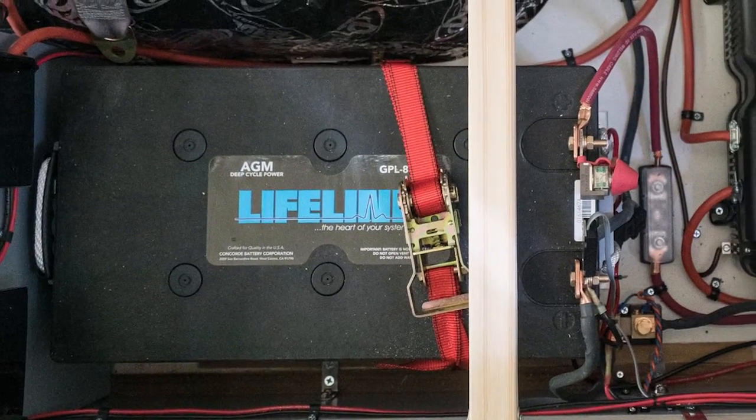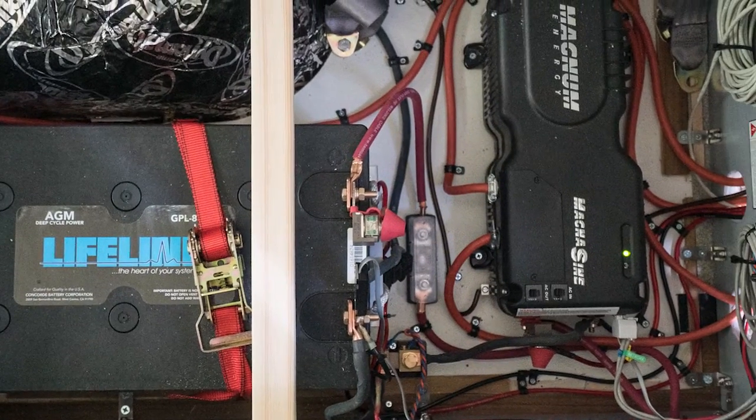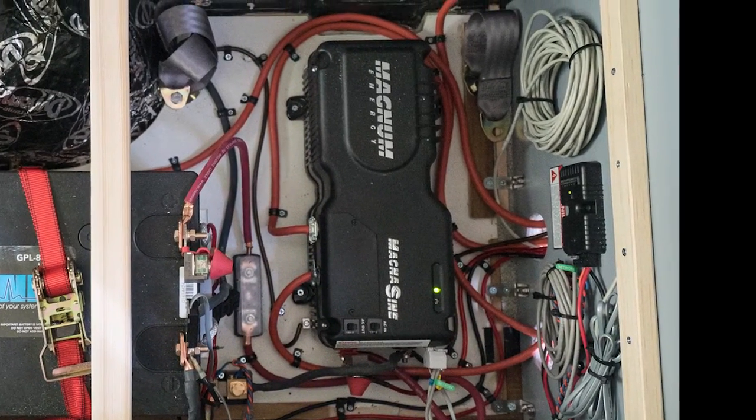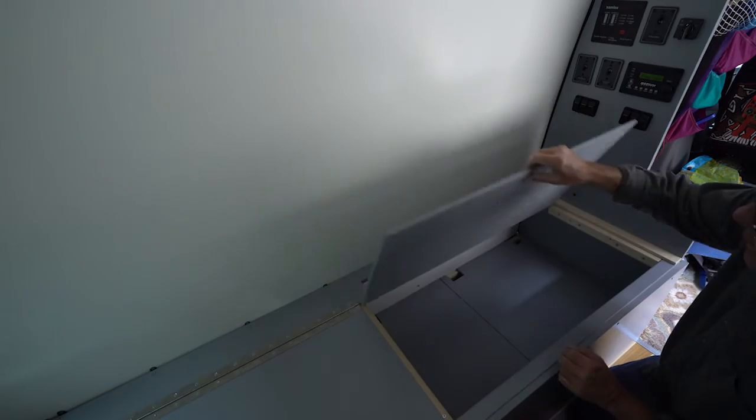The battery and inverter are mounted on the floor of the van with brackets going down through the floor to make sure the heavy battery is protected and can't come loose in an accident. This is all underneath one of our rear benches.